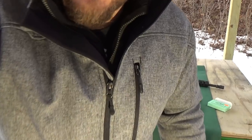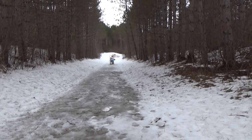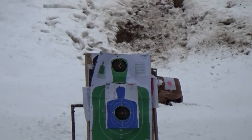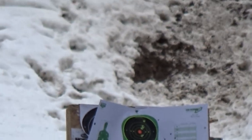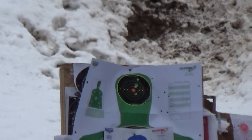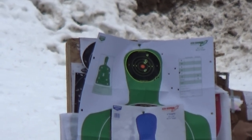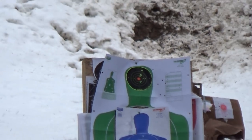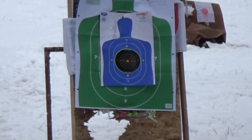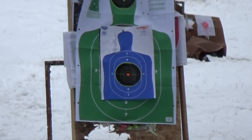Let's turn this thing and see if we can see our group at a hundred yards. Is it going to zoom in enough? Not too shabby. I am going to point this thing down. We're going to switch up ammo here a little bit.